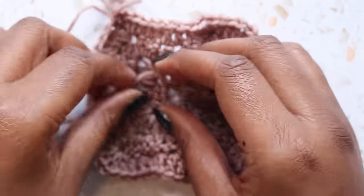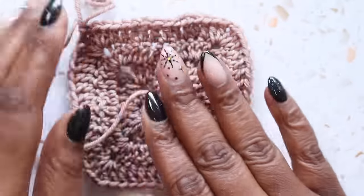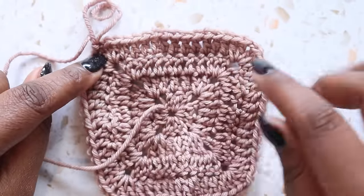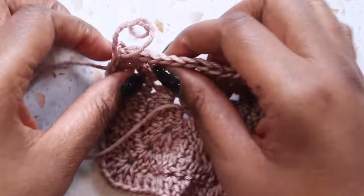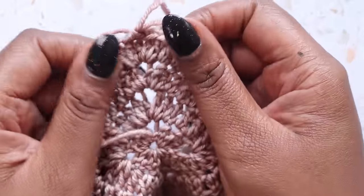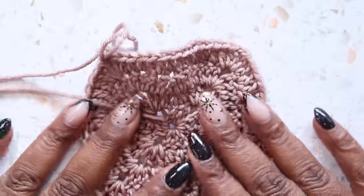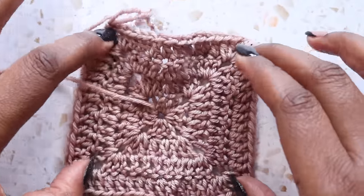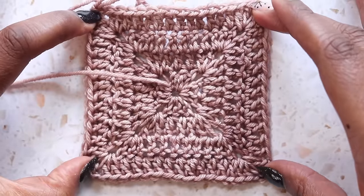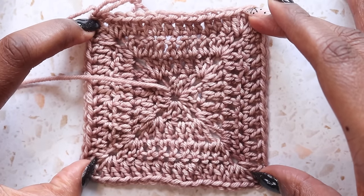And that is our solid granny. Now you'll notice that mine is a little bit curvy. That is because I only put one chain in my corners. If I would have put two chains in my corners it would probably lay flat, but the corners would be more open than I prefer. So what I need to do at this point is block my square. I put this down on blocking boards pinning those corners and you can see how nicely that would lay down. And that my friends is the solid granny square.